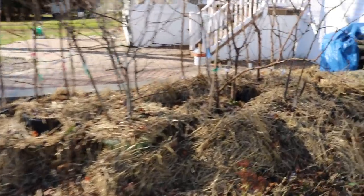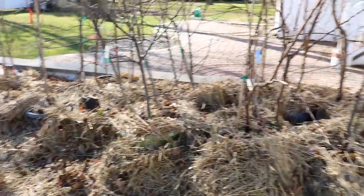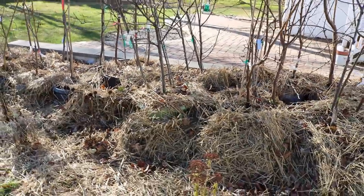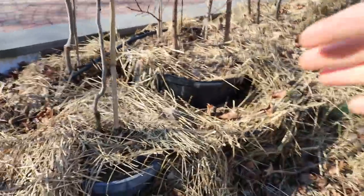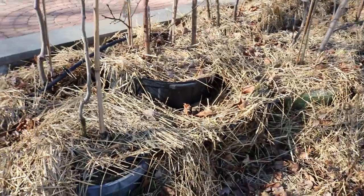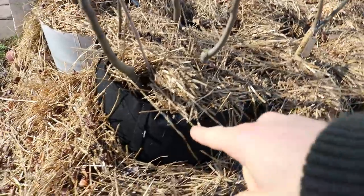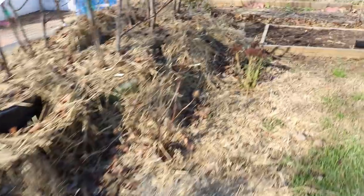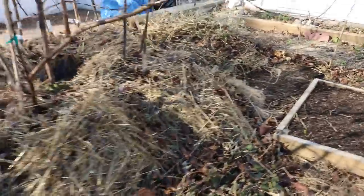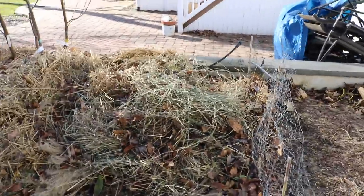Over here we have a whole section of potted fruit trees. We did a video on this — leaving them all outside for the winter time. The whole winter they'll sit here, you just got to protect the roots. What I use is straw. You cover the pots with the straw and it does a couple things: it insulates them, but it also protects them from sunlight. The sunlight hitting this black pot is certainly going to warm that up quicker in the spring. So by adding this layer of straw you're not only keeping them warmer but also keeping them cooler longer in the spring.